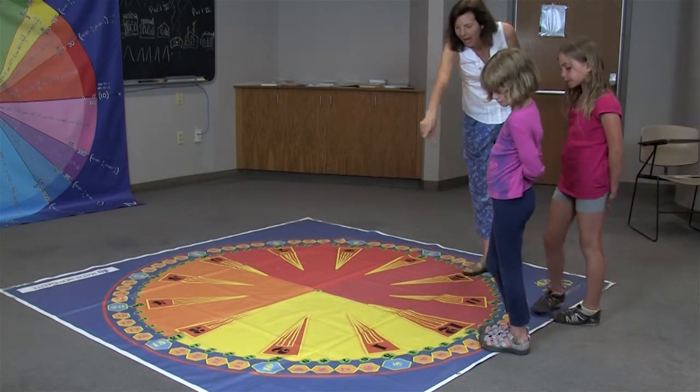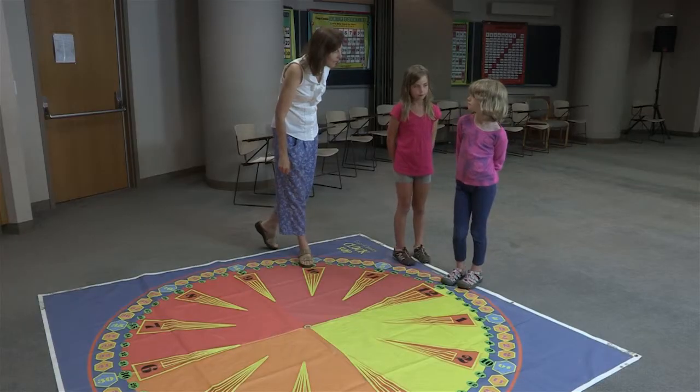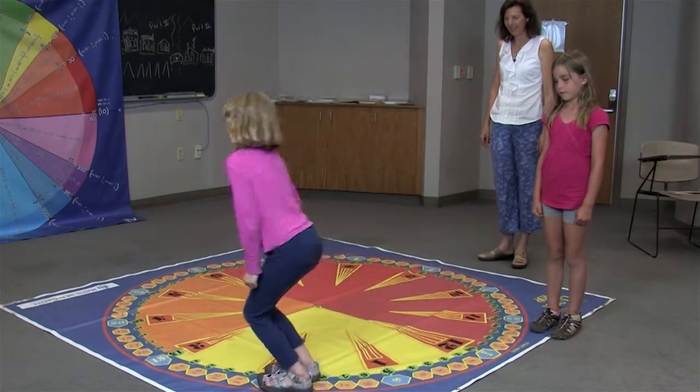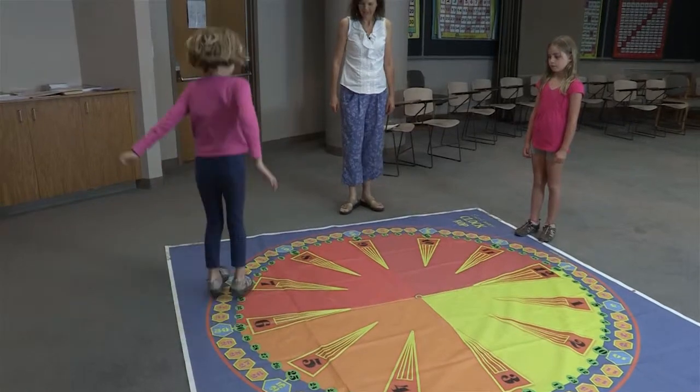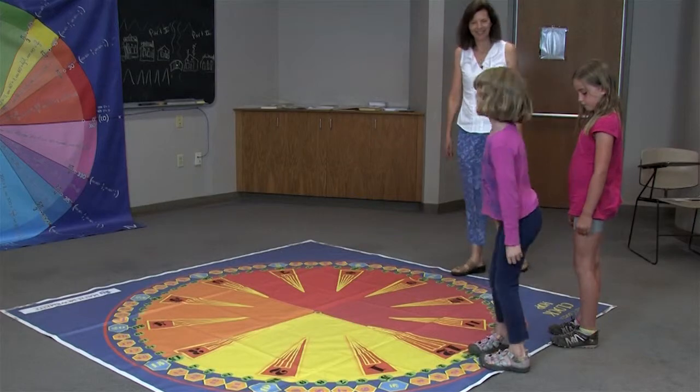Do you see those spaces where it says 5, 10, 15? You're going to jump on that while you skip count by fives: 5, 10, 15, 20, 25, 30, 35, 40, 45, 50, 55, and back to 60.